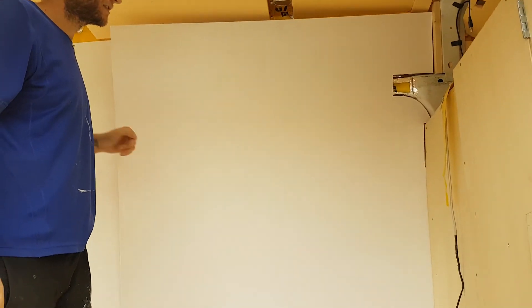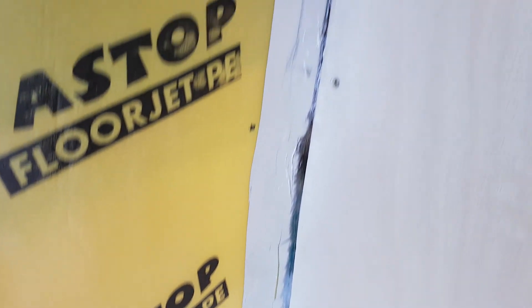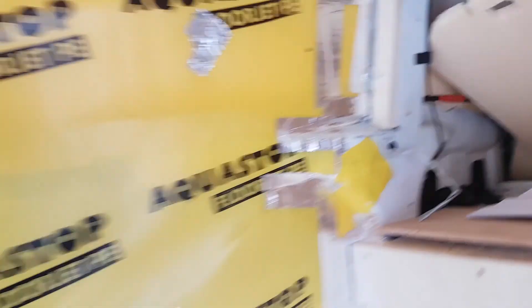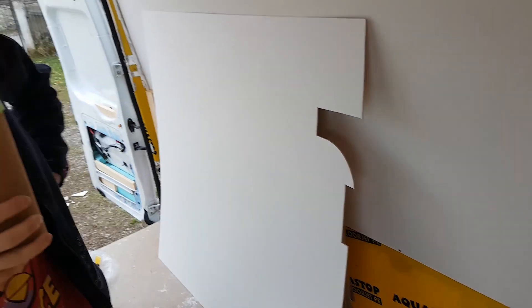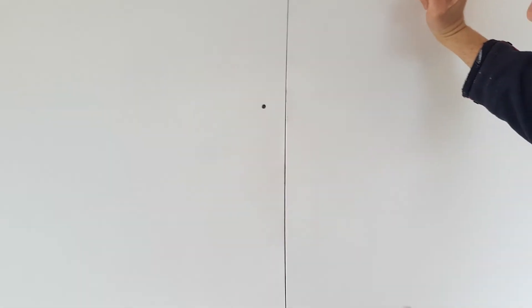So we'll screw in there. Now take it out so we finish with the installation. Seal that all up. And now our masterpiece goes in there. Okay, screw it in. Wall up.